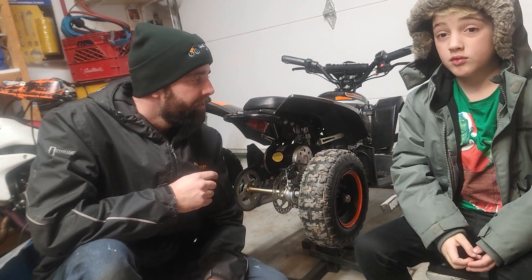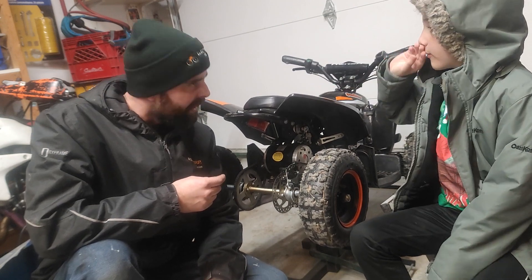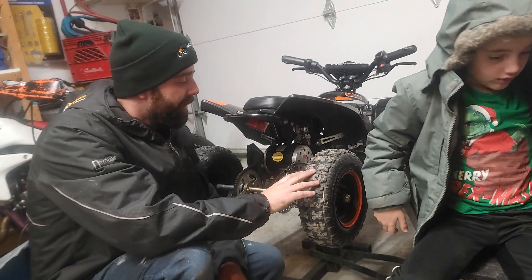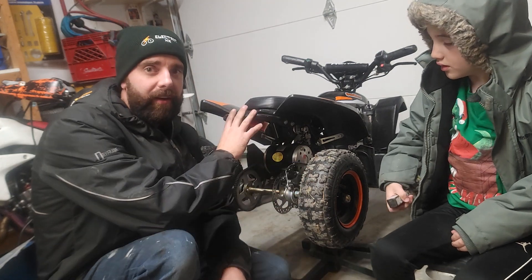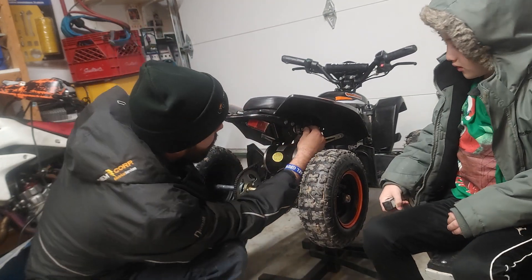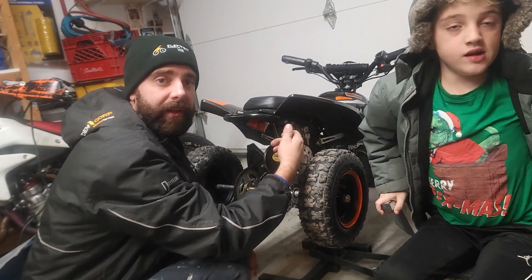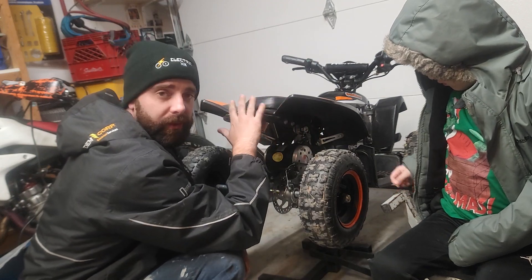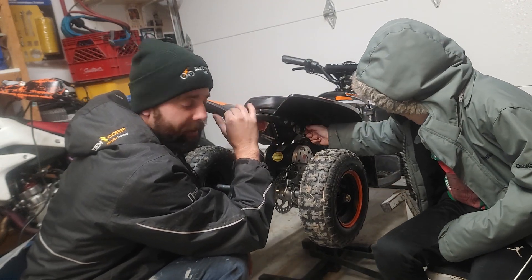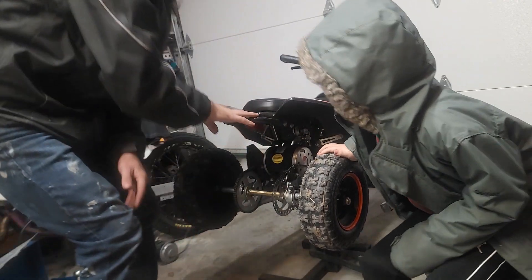My daughter rode this quad when she was two. This one's pretty sweet — it has three keyed settings in the back so it's basically like walk, jog, run to get the speed going. And this one has enough torque to do a wheelie with me on it. I was at a Home Depot parking lot doing some wheelies on this thing — it's pretty sweet.